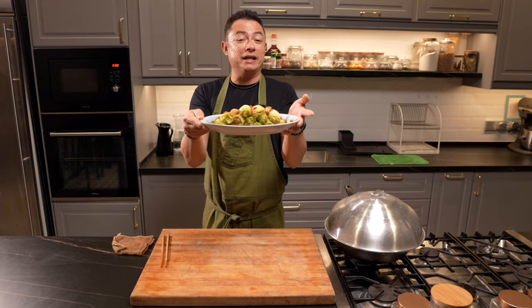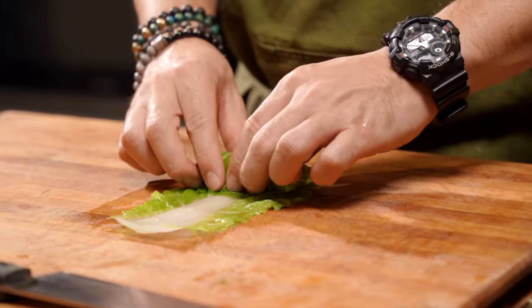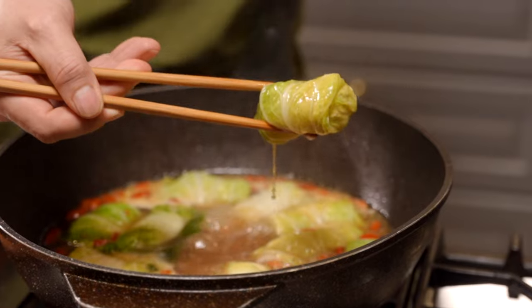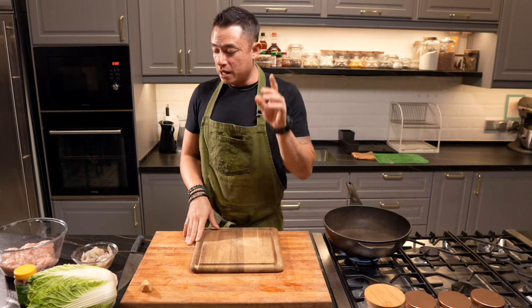Today, let's make a healthy Chinese-style braised cabbage roll. It is meaty, it packs a bunch of flavour, it's sweet, and most importantly, it's healthy. For this braised cabbage roll recipe, what we're going to start off first is the filling.